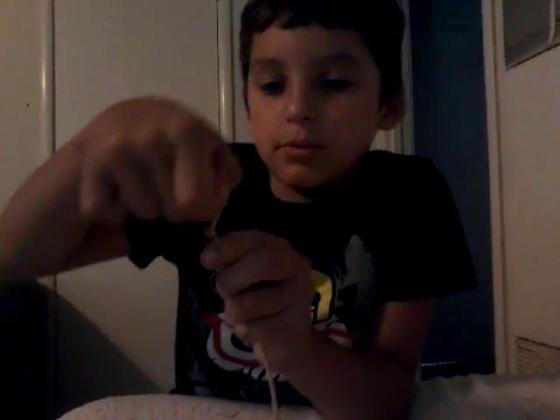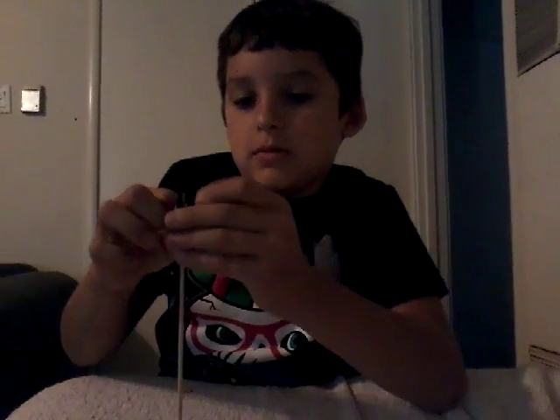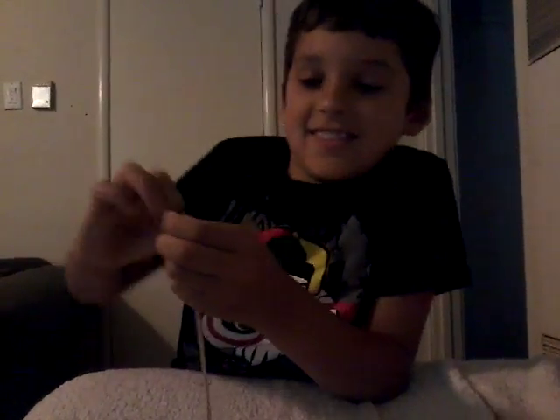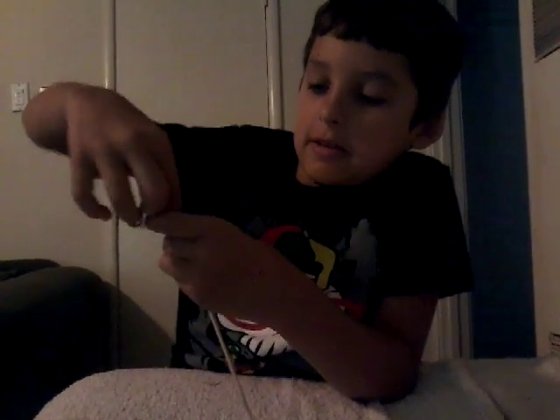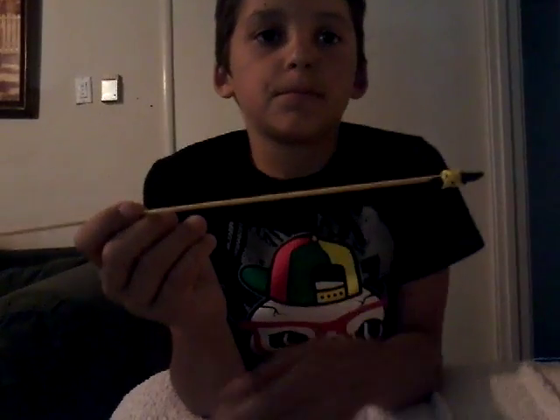So tie around a couple of times. Now that you've got your arrowhead on, put your hand behind it like they do, so they can see. Put your hand behind it for a background so they can see what you did.